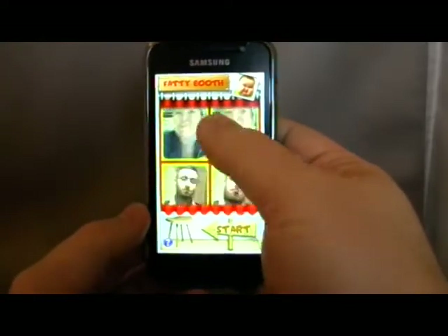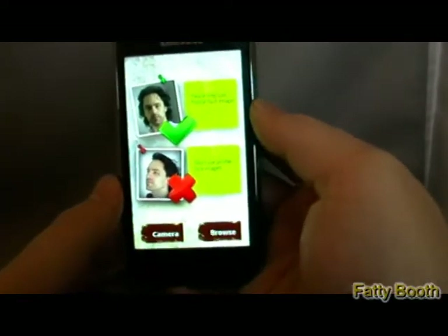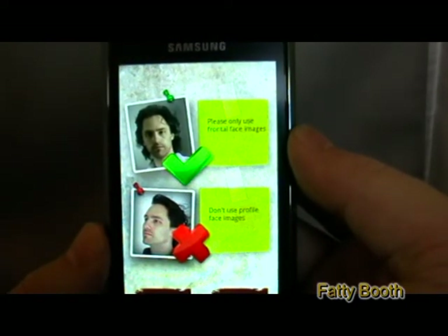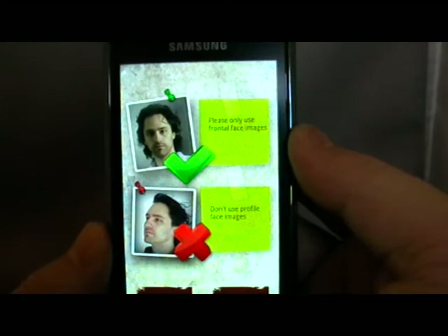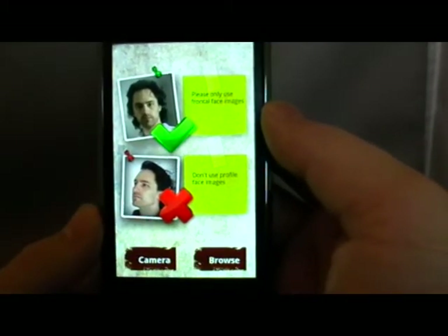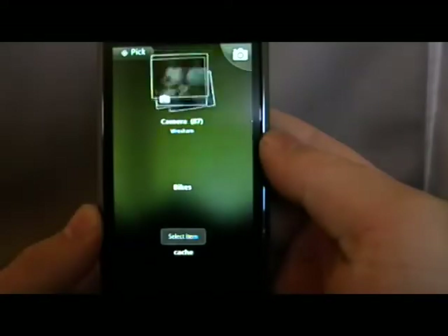You can see some of the test pictures here. I'm going to go straight into how we actually do it. It says please use only front-facing images — don't use profile-face images. So once they're head-on, you can either hit camera and take a picture of somebody, or you can browse. The easiest thing for me, for the demonstration, is to browse photos I've got.